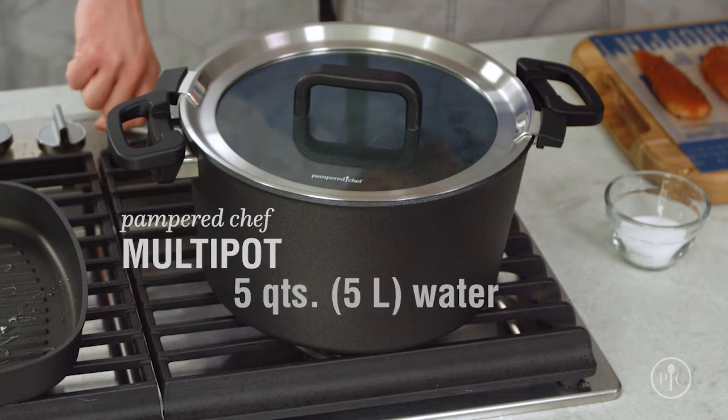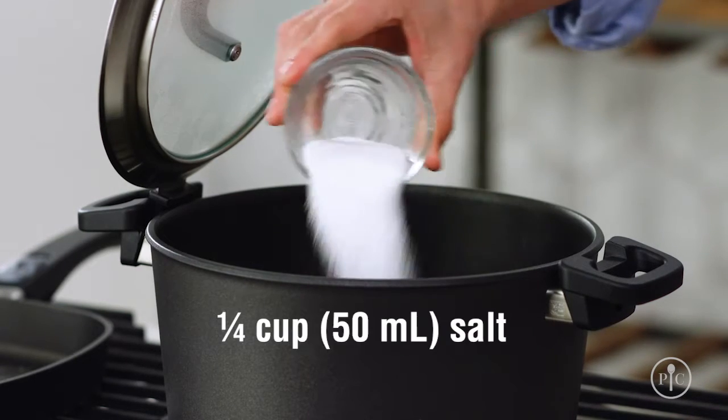First, I'm going to bring five quarts of water to a boil and add one quarter cup of salt. That may seem like a lot of salt, but most of it will get washed away later.